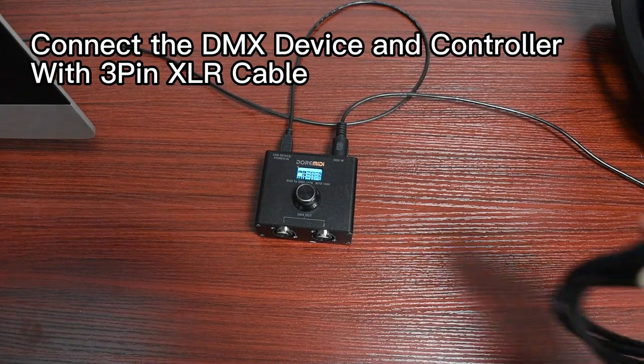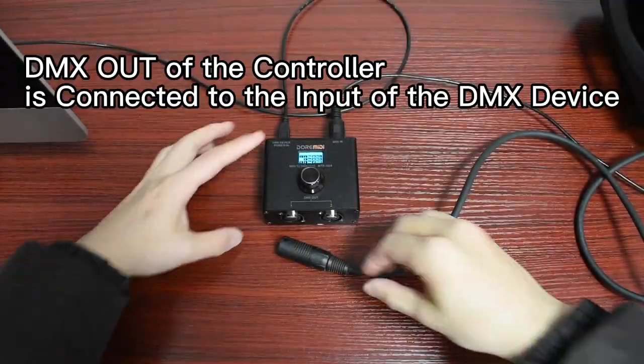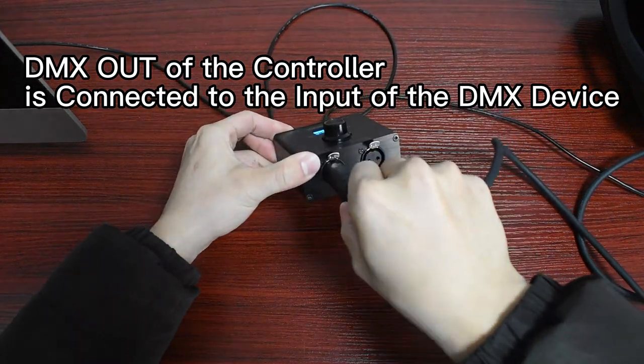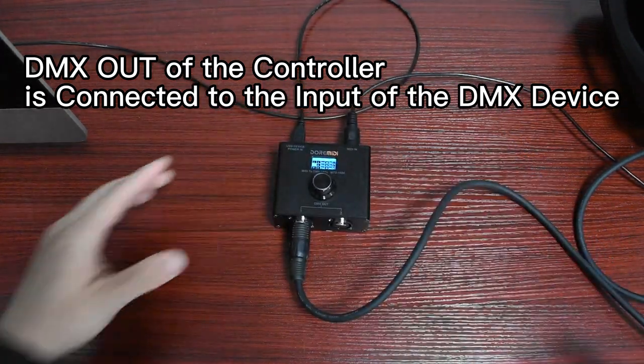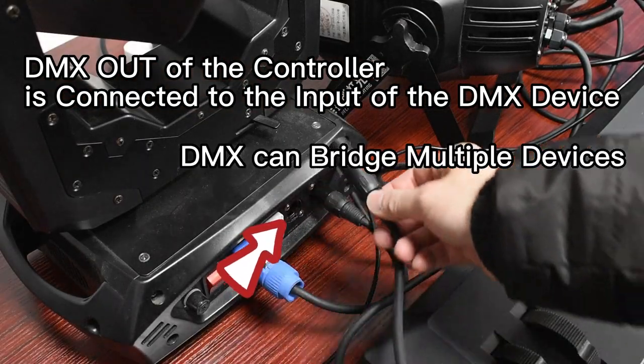Connect the DMX device and controller with a 3-pin Canon cable. The DMX out of the controller is connected to the input of the DMX device. DMX can bridge multiple devices.